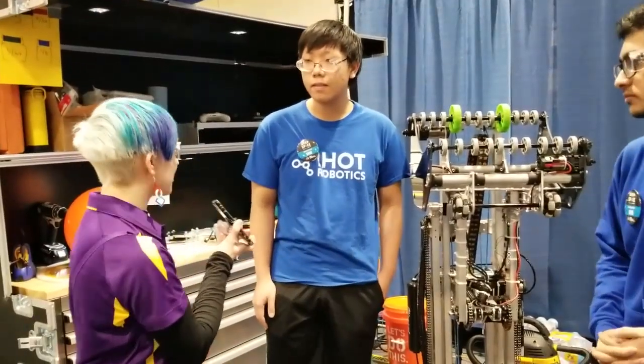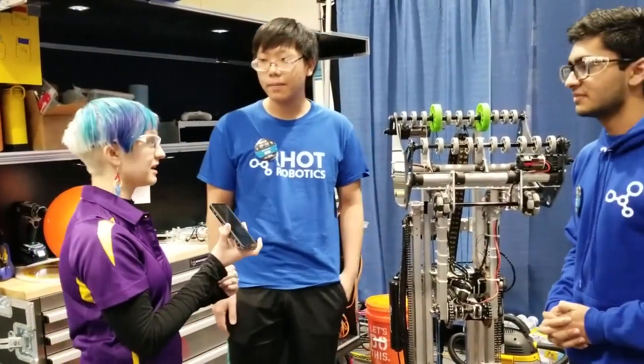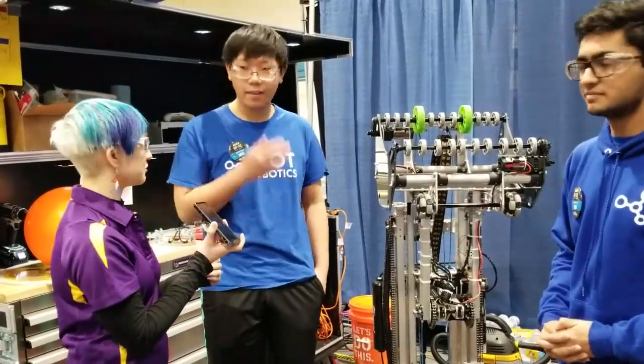All right, you guys are ranked pretty high already, so best of luck with the rest of your matches today. We'll see you on the field.